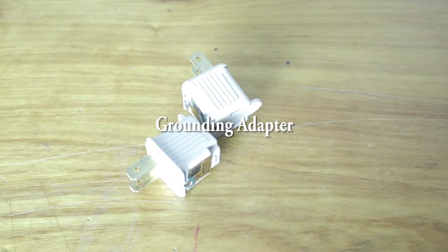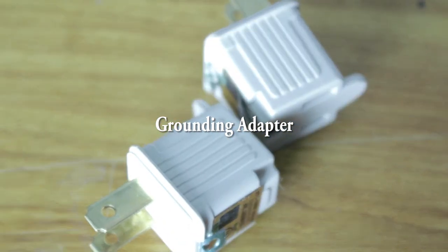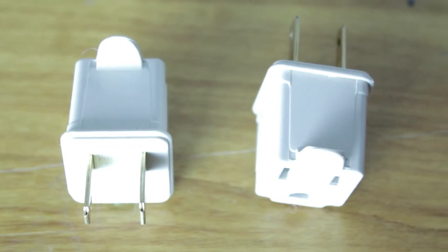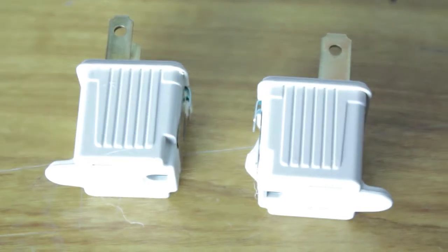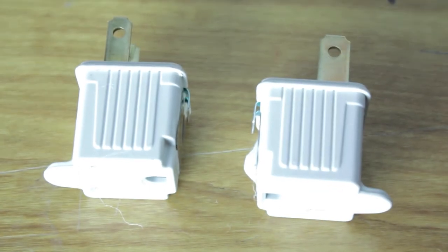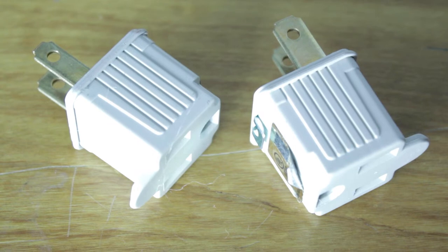Next up is the grounding adapter. The grounding adapter is really important — it actually saved me a couple of times, especially when I was hooking up extension cords and there was only a two-prong outlet in an old vintage house. I used this and it saved me.